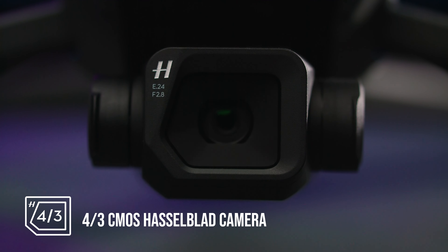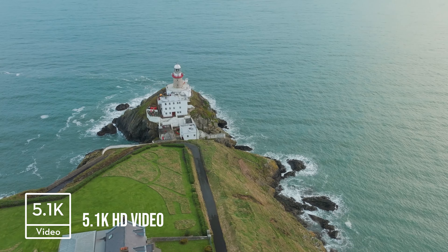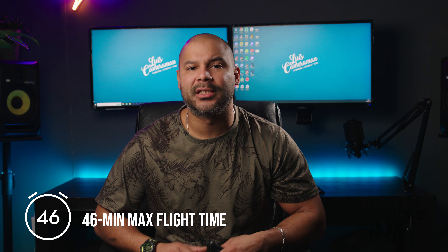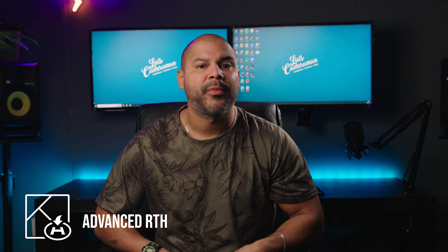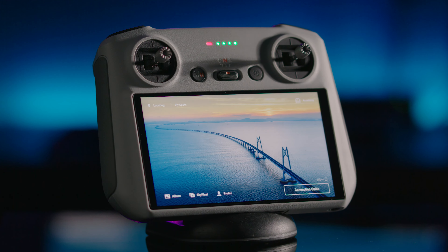It has a 4/3 CMOS Hasselblad camera, can record up to 5.1K at 50fps, can fly for 46 minutes, it has omnidirectional optical sensing, 50km HD transmission, advanced return to home, and if you buy with the DJI RC controller, you're going to have a 5.5-inch HD display — super bright.